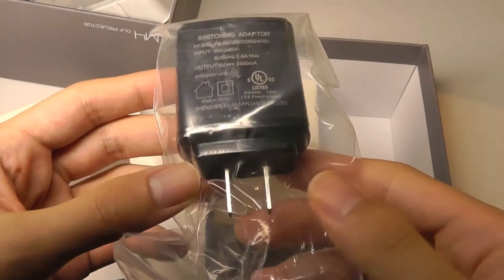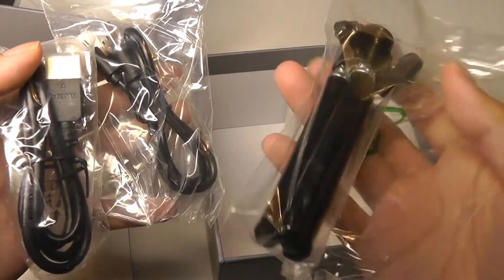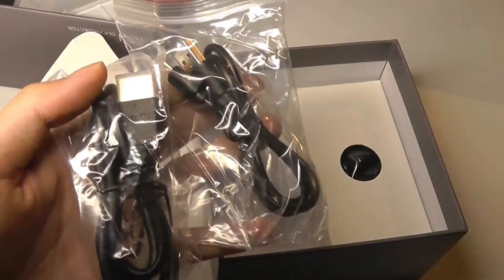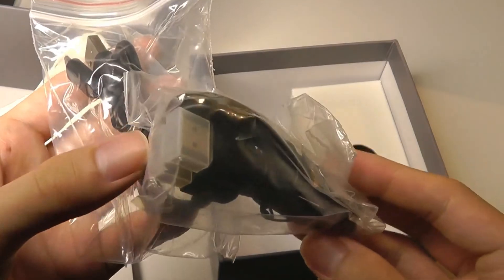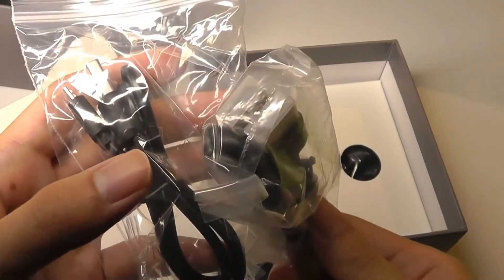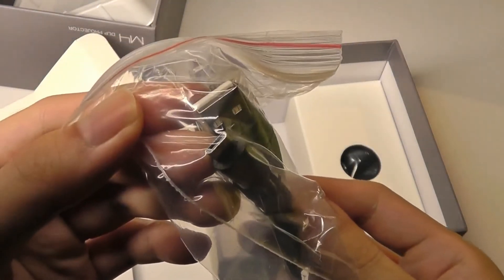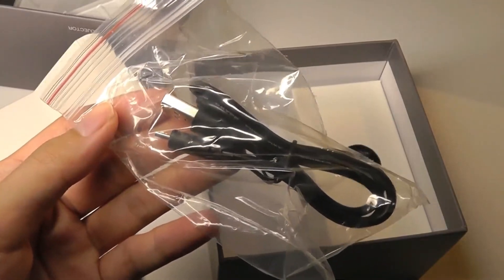There's a standard power supply that takes a regular USB lead, followed by the aforementioned mini tripod, which you get as a bonus. There's also a full-size HDMI cable that you get to connect to computers and DVD players — a nice little accessory. And there's also the micro USB cable, which is used for charging the battery of the mini projector.